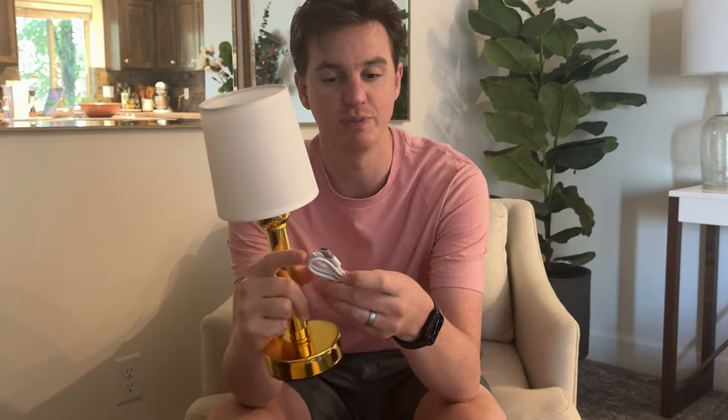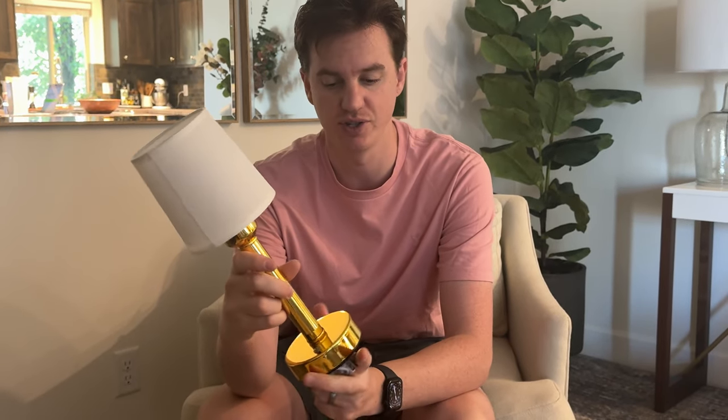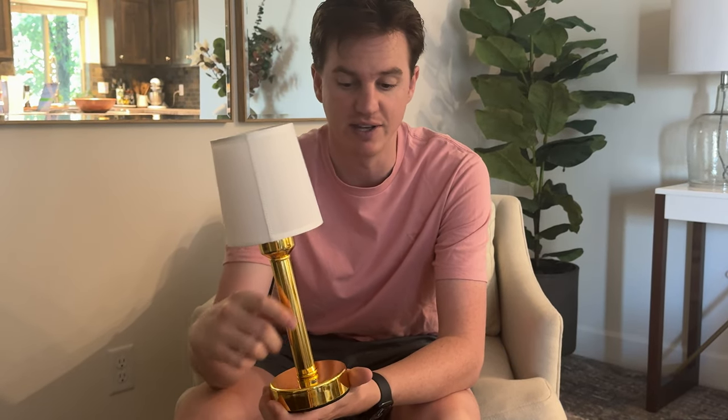It is USB-C rechargeable. It comes with a USB-C to USB cord. It doesn't come with a block, which is a little unfortunate, but I guess they assume you already have a USB block these days.